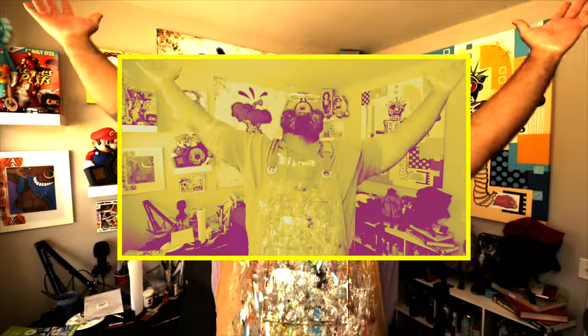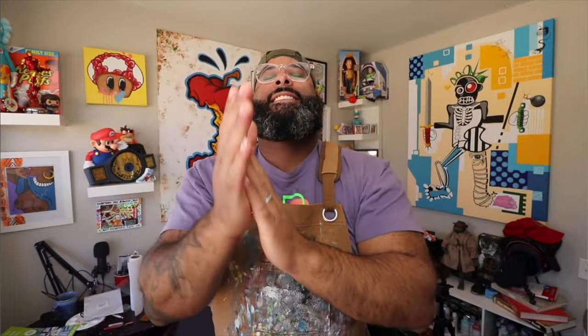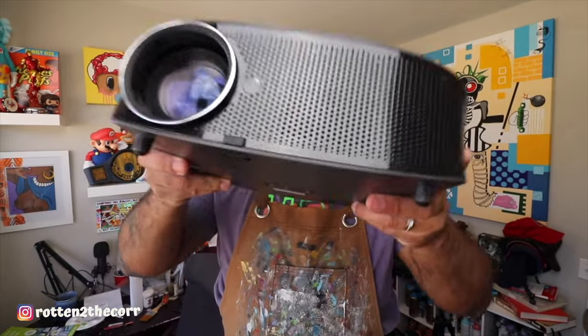What's up guys? It's your boy Rottencore and welcome back to the channel. If you're new here and you like dope art and you like to be entertained, go ahead and smash that like and subscribe button along with the bell notification so you can be notified when I'm dropping content. We have a fun video today — I'll be showing you how to scale up your canvas art using a projector. Let's get into it.